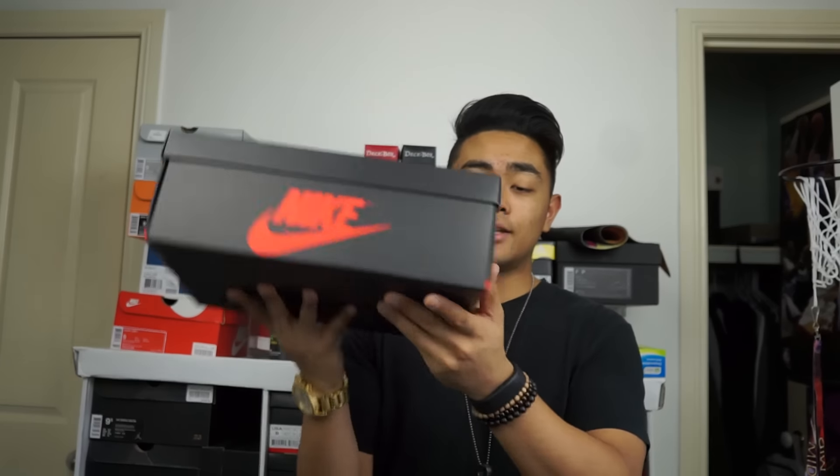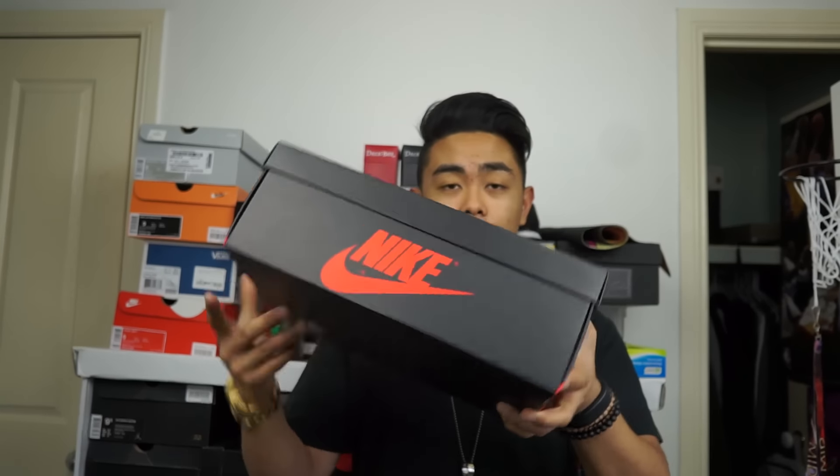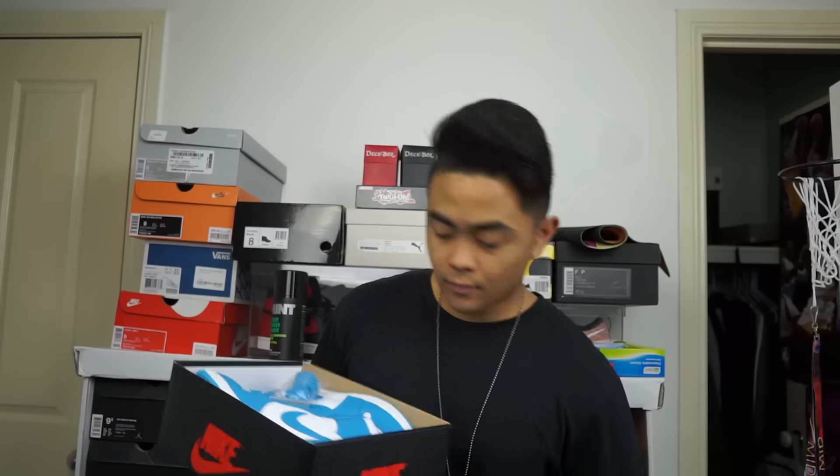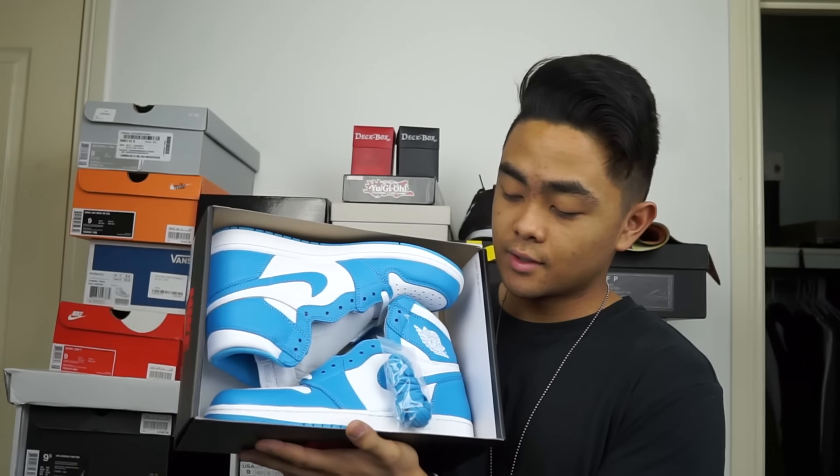Alright, so here — you've probably seen this box many, many times, you don't need any more explanation on the box. Let's open it. Here we are. There you go — UNC 1s.